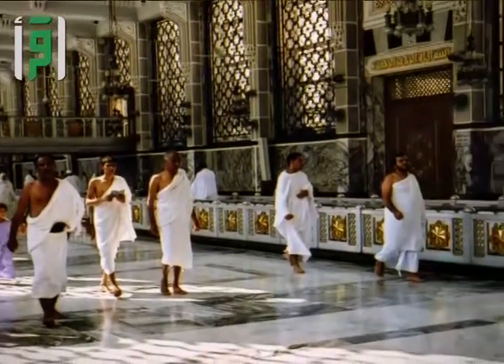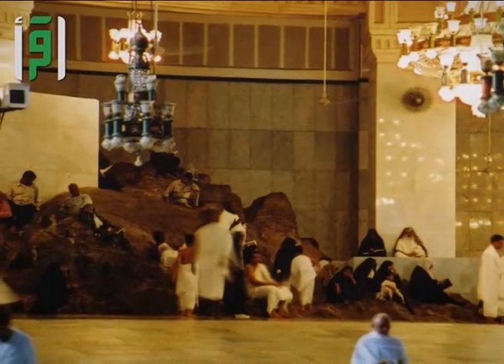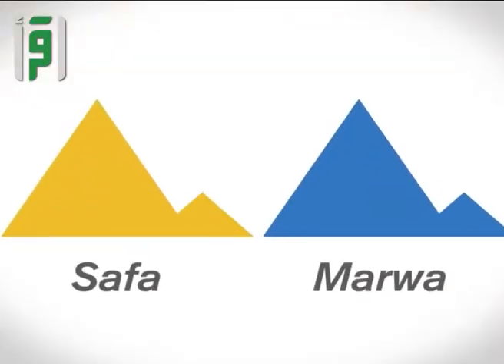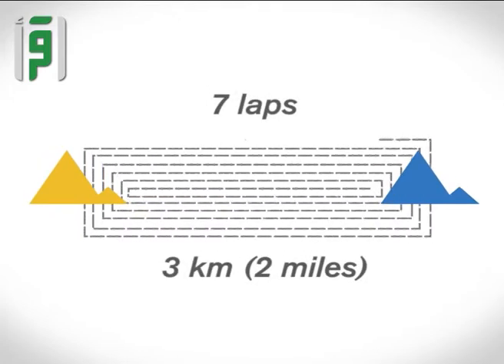Sa'i is a requirement of Umrah and Hajj. You need to be physically able to walk back and forth seven times between two small hills called Safa and Marwa, which is a total distance of three kilometers, or two miles.